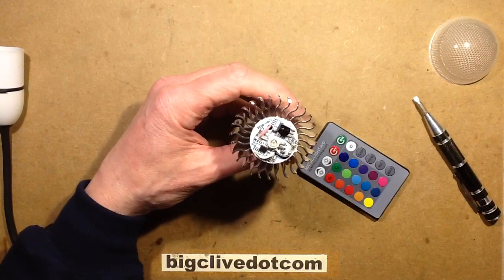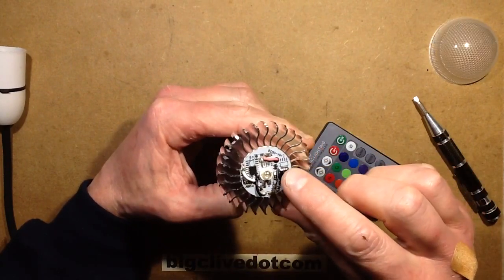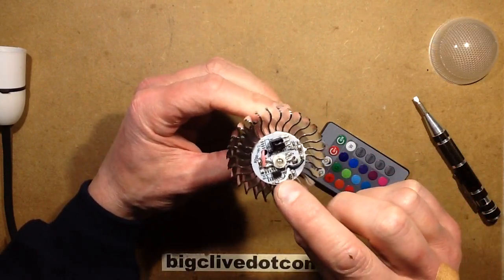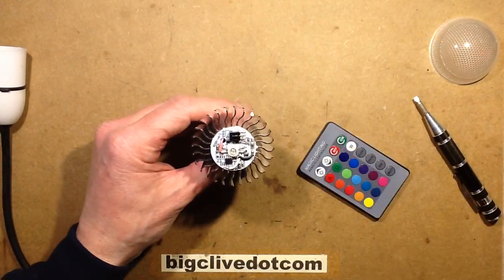Inside we have a standard 3W style RGB LED and the infrared remote control chip. There are three wires coming through from the other side. I'm going to take a picture of this and zoom up for a closer look.